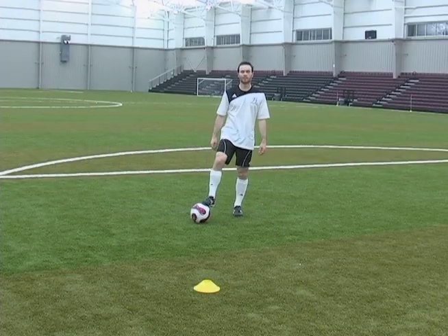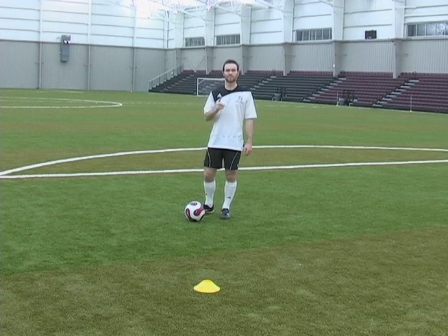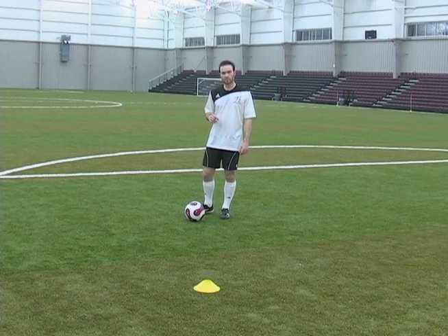This session, I'm going to teach you a very effective move. As we learned before, we learned the single lunge. Now we're going to learn the double lunge.